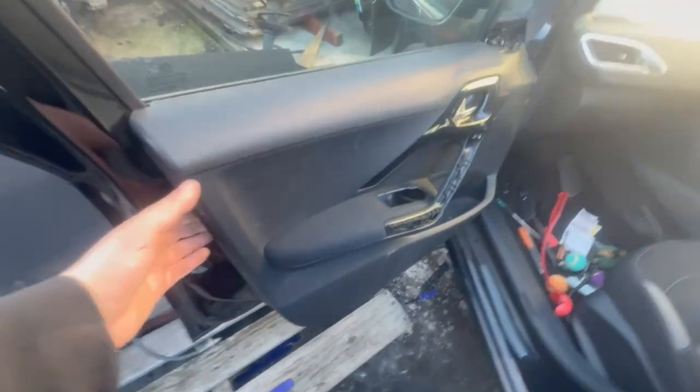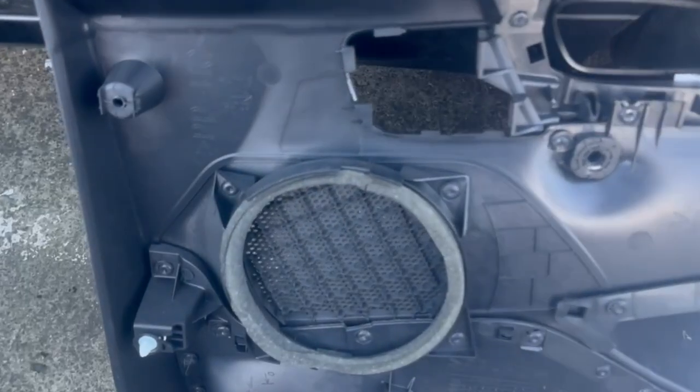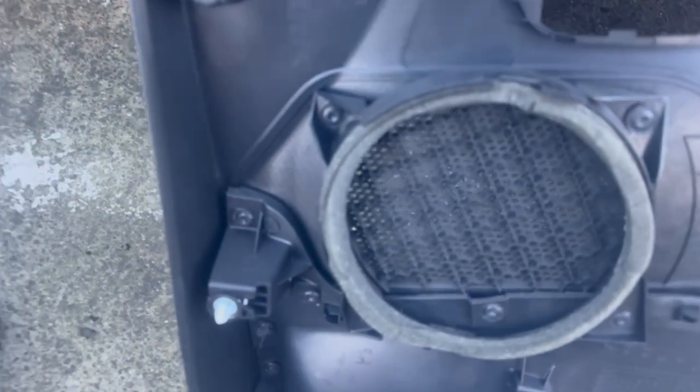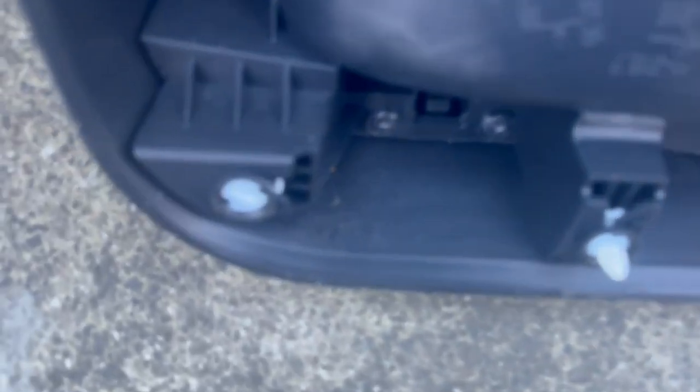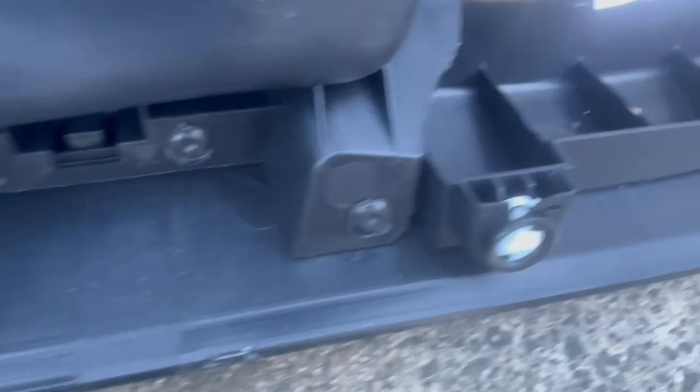When you pull the bottom out, slide it upwards to detach it from the window seal. Looking at these white clips — that one's not broken, that one's broken. One trick is you want to have these clips remaining on the door panel itself like this.